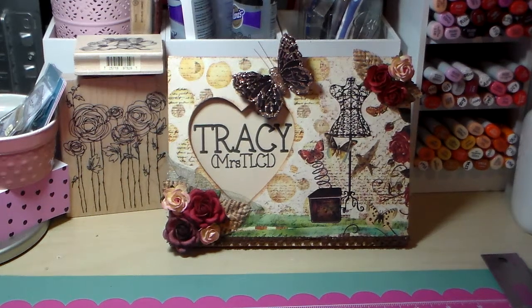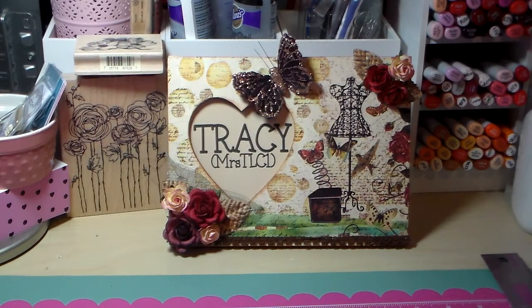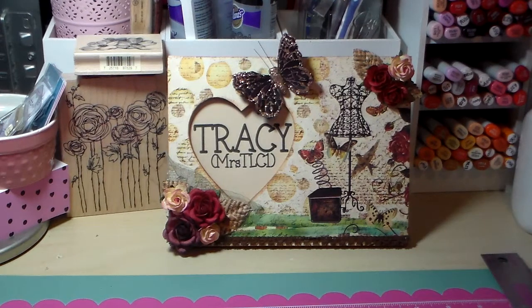Hello everybody, it's Tracy. This is a video response to Melissa's Spring Card slash tag challenge. This challenge is by Melissa Cooper and she's here on YouTube — I will put her information down below so that you can click on and join her challenge if you'd like.